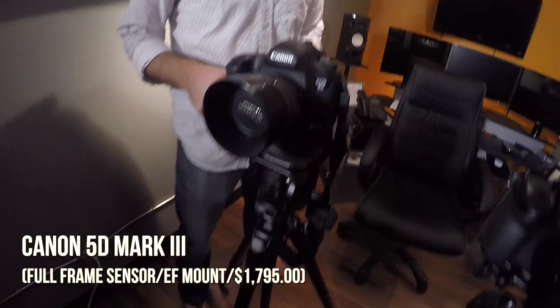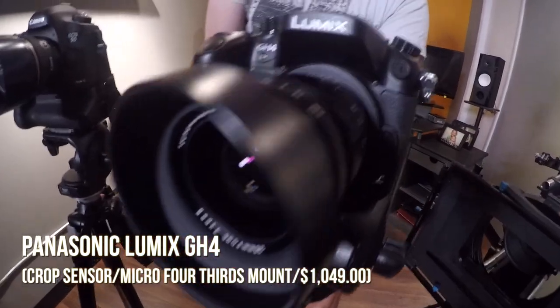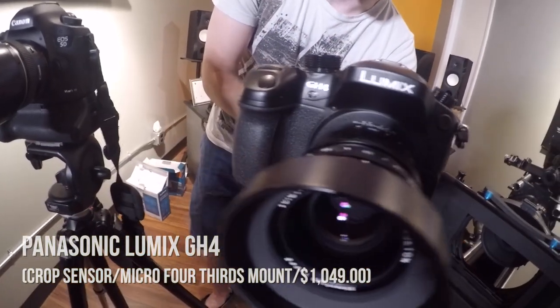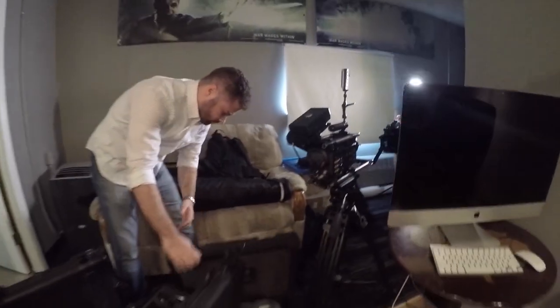First up we got the Canon 5D Mark III. Next up we have the GH4 — that's the Panasonic Lumix GH4 — and it's quite an impressive camera for just how small it actually is. Third we have the RED-1, the original RED-1 with an MX sensor. We're going to be showing you some cinema rack focusing with this camera.